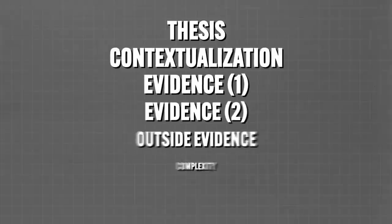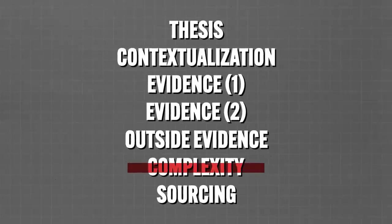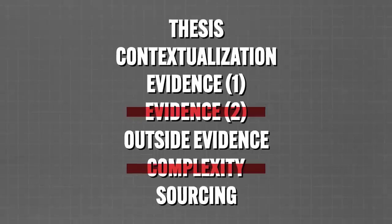Use only four documents in your essay. Now I know that sounds crazy, but stick with me for a second. Let me explain how to do this so that you can earn maximum points. Even with only four documents, here's what you do.